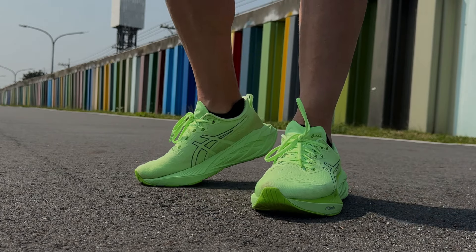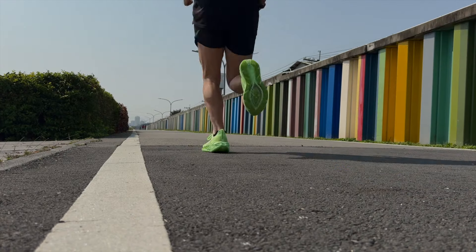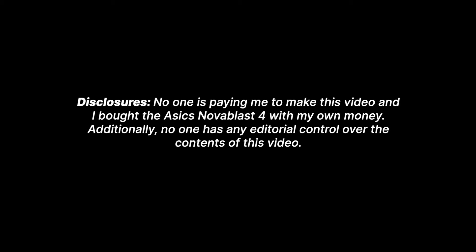The Asics Nova Blast 4 after 100 miles - a shoe I have thoroughly enjoyed and keep reaching for time and time again. The fact that I enjoy this shoe as much as I am, even after 200 kilometers, is a big surprise to me because I did not enjoy the Nova Blast 3.